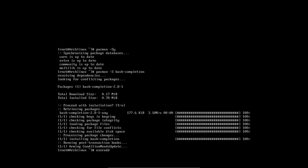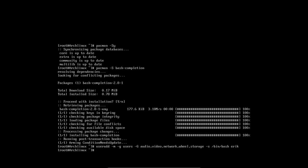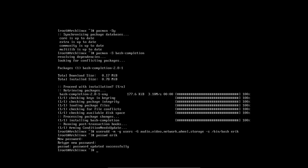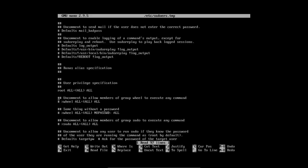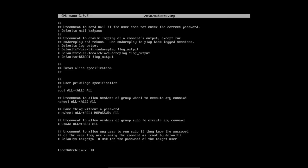Let's create a user account. useradd -m -G users and add to groups: audio, video, network, wheel, storage. Then -s /bin/bash to give the shell — I could give myself zsh but I'll go with /bin/bash. Then set the password for Eric. I need to be able to run sudo commands, so I'll edit the sudoers file and uncomment the wheel group line. Now I can execute any command with sudo.